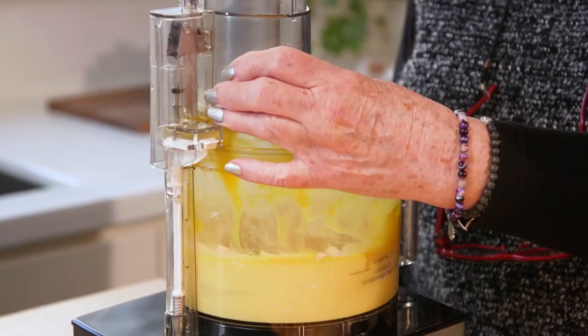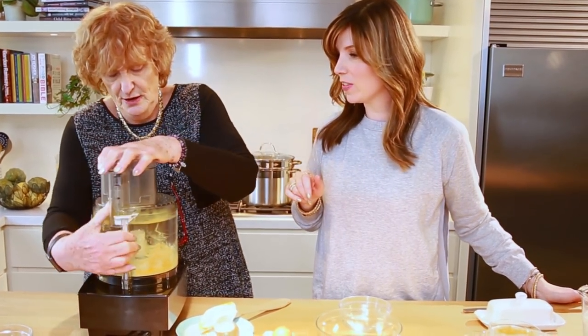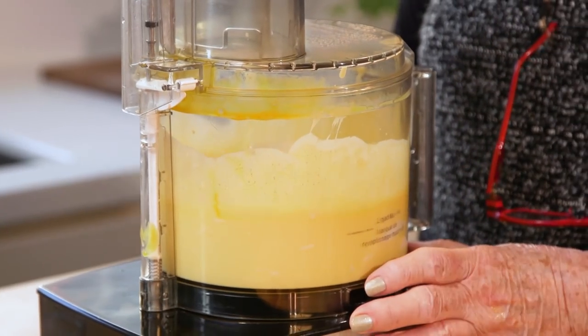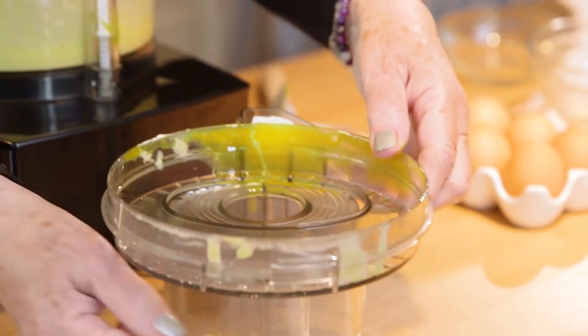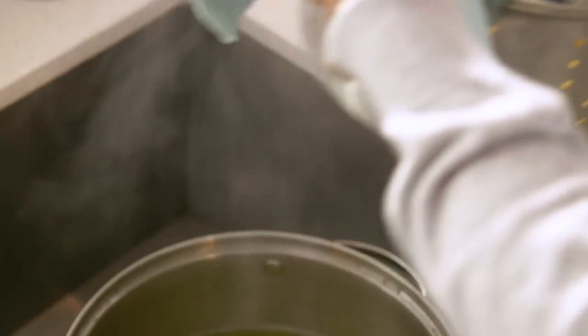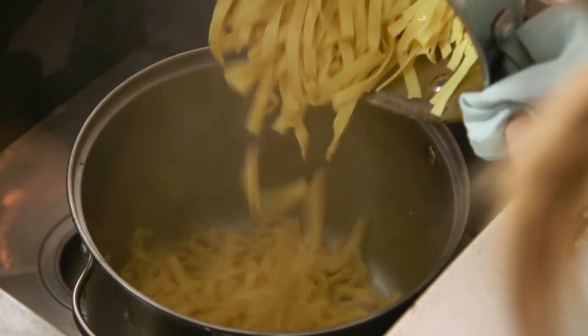Ten seconds — stop and check, scrape down the side. We have some little lumps in there, so turn it back on, maybe ten seconds. And this is all mixed up, nice and creamy and incorporated. Turn your cover upside down so that it won't leave a ring around the counter — smartest tip of the day. We've got a package of noodles, either a 10 or 12 ounce package, cooked in a pasta pot with an insert so it just drains right off. You can also use that type of pot for chicken soup — put your chicken and vegetables in there and just lift it right out.